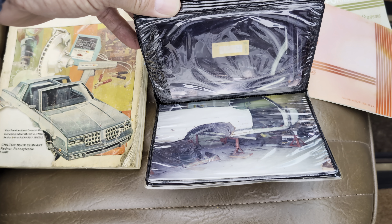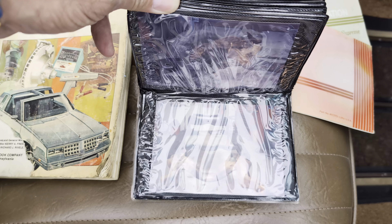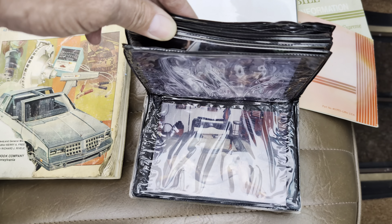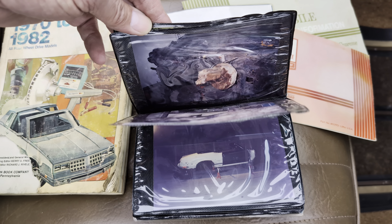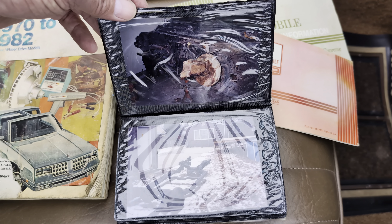You can see all of these on our website too. They got the body completely off, right down to the frame, and put it all back together with stainless steel brake lines and everything. I can't believe he bought this in 1986.